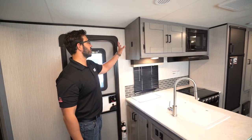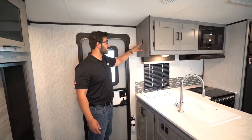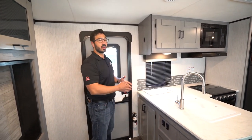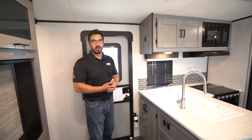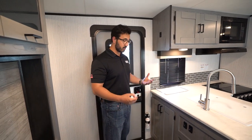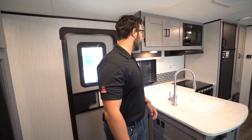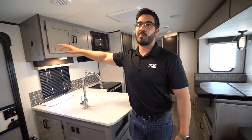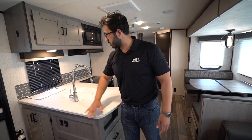I kind of wish they would have put those controls up here — you already have your awning light switch up here and it would just make sense, especially in a bunk model. A three-year-old is going to come in and start moving the slides. Just one of those minor things; I like when they put controls up high in bunk models, but it's very minor — definitely not a deal breaker.